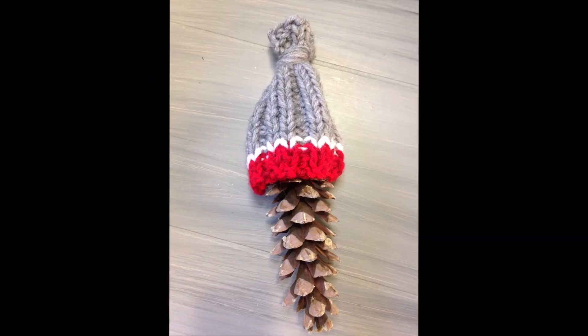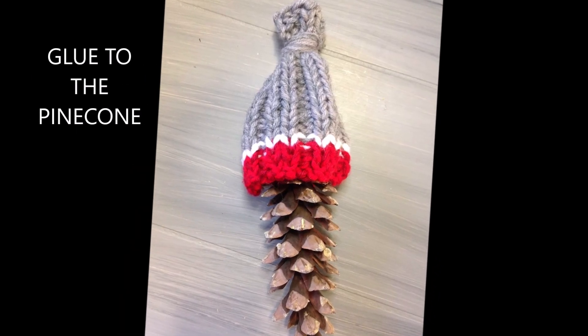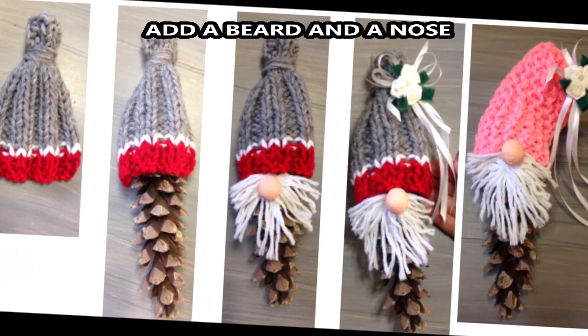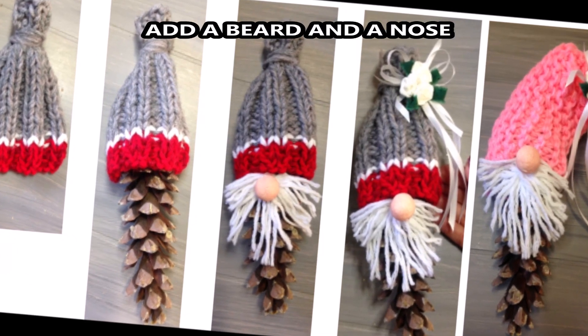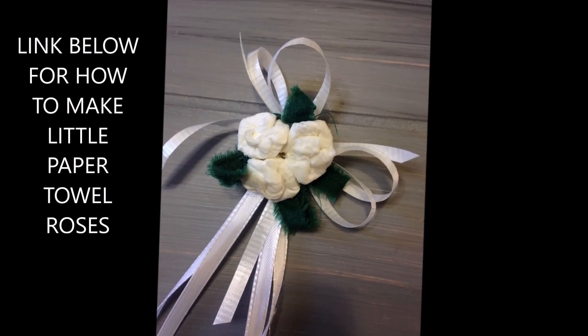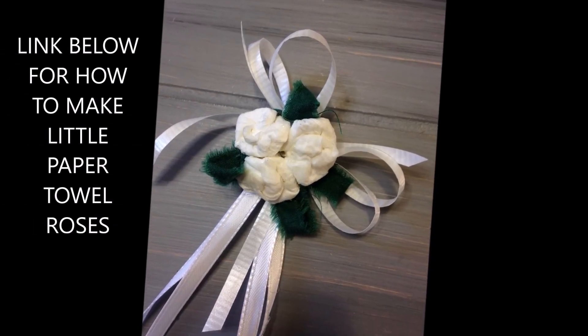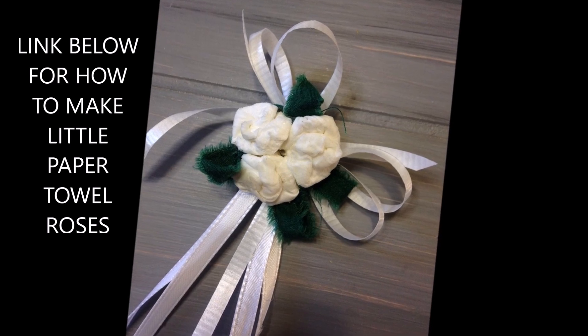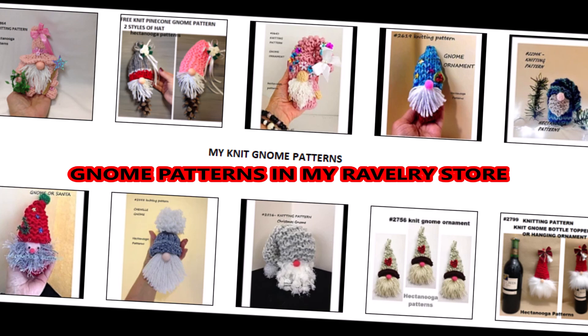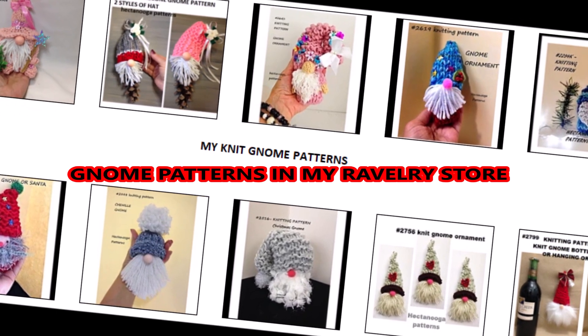You just knit a little hat and then glue it onto the pine cone. If you'd like to learn how to make these little paper towel roses, I'll put the link below. Here are some of my other known patterns you can find on Ravelry — some of them are free, others are paid patterns.